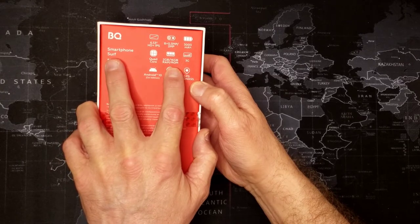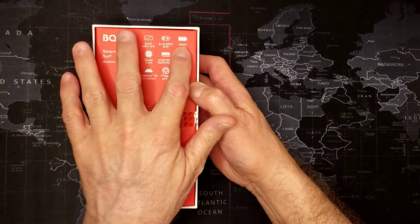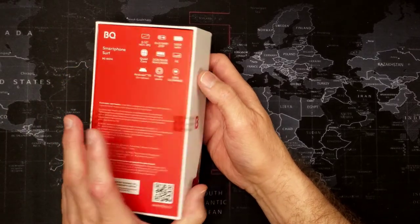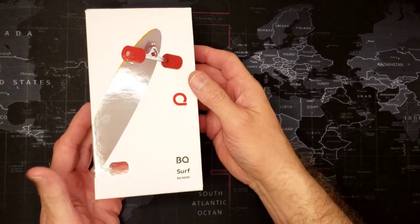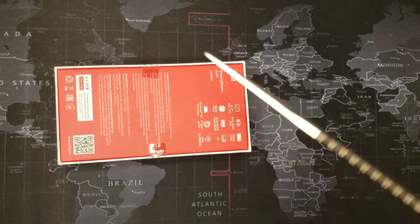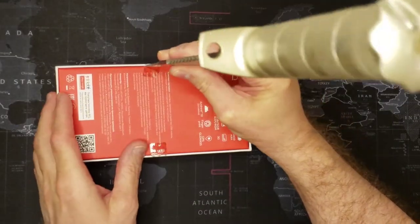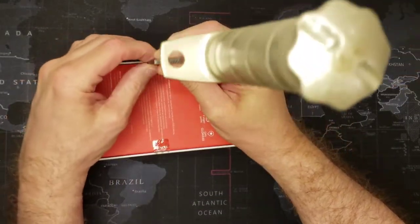So: eight megapixel camera, only 3G but GLONASS GPS, Android 10, fingerprint, two gigabytes of RAM, 16 gigabytes of memory, quad core. It's not bad specs for the money, and I think they're trying to make a good offering here — a phone that's kind of reasonable for people but not too expensive.